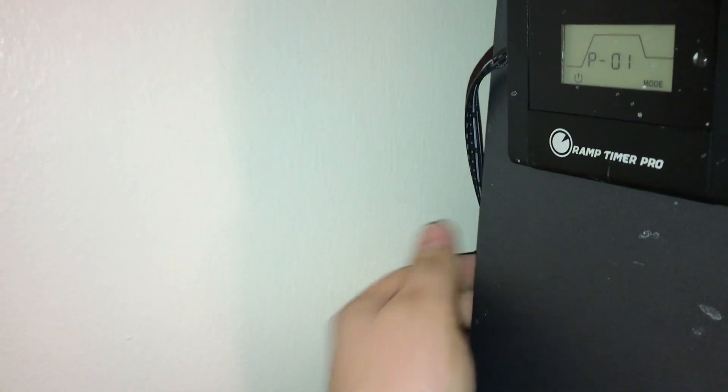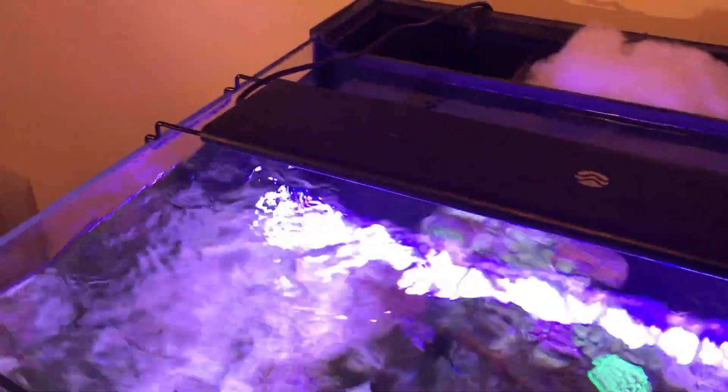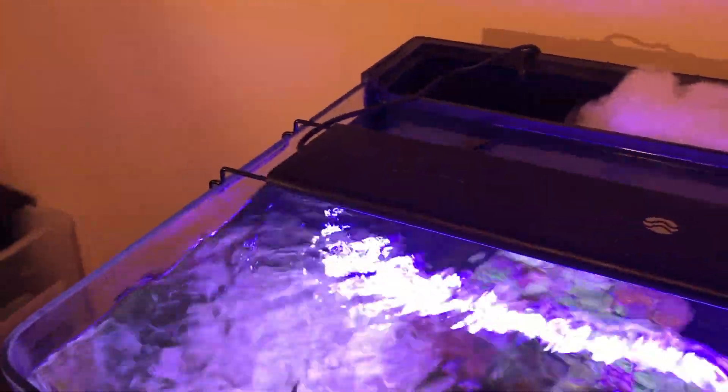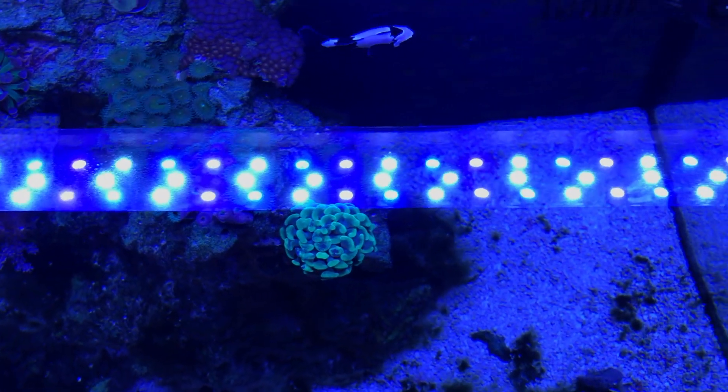The only complaint I have had with this light is the bars used to hold the light up on my tank. It does come with a gooseneck thing you can purchase separately but I just never got around to it. I used little bars on the side and the only thing I don't like is when water gets inside there it does rust. I just wish they could use something that was rust-free, but other than that this light is great.